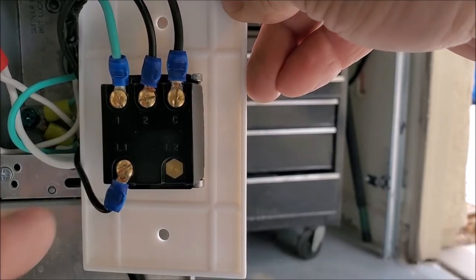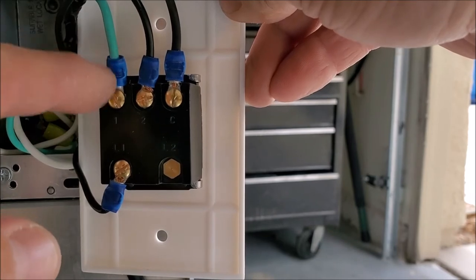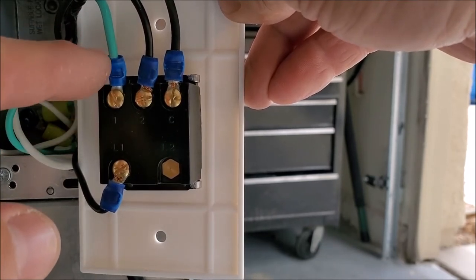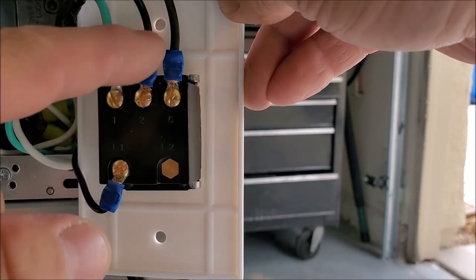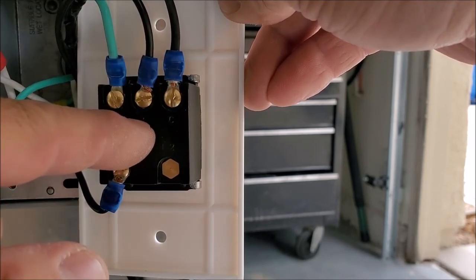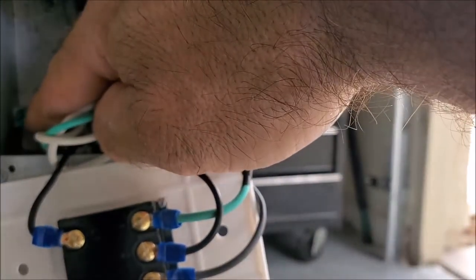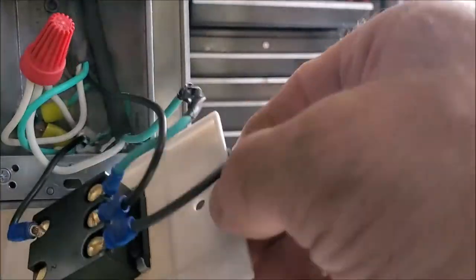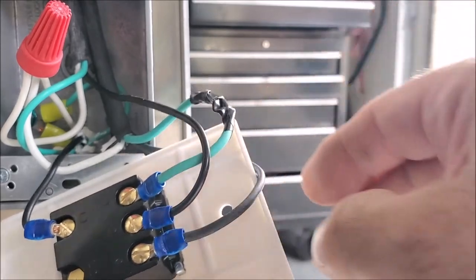Here's all of our connections complete. This is our incoming hot wire. Our green is our red wire — that's our low speed of the fan connected at number one. This is our pump wire connected at number two. This is our high speed of the fan connected at C. Over here we connected all of our commons together, and right back in here is all of our ground. So we're going to go ahead and mount this to the box and we're just about done.